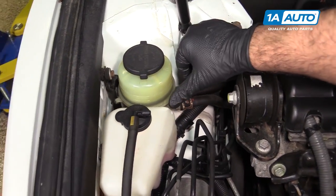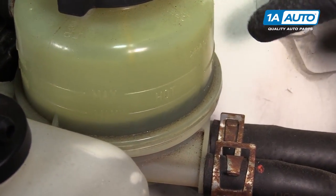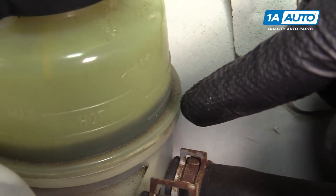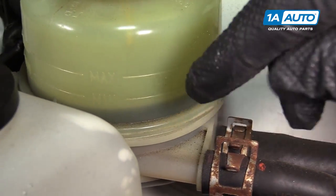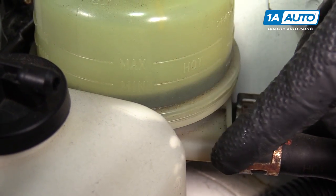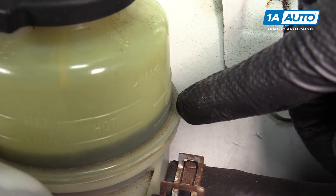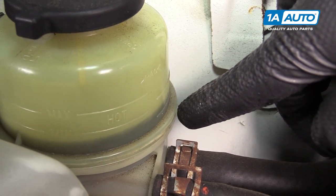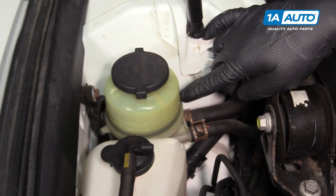This is the power steering fluid reservoir. There are actually two sets of minimum and maximum lines on here — a cold minimum, a cold maximum, and a hot minimum and a hot maximum. Right now the car is cold and it's sitting just above cold minimum, so we're going to add some fluid to bring it up to cold maximum.